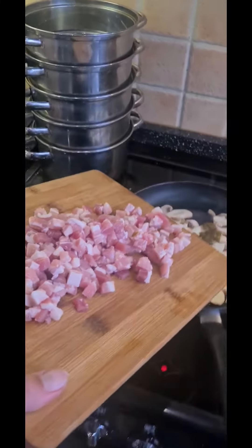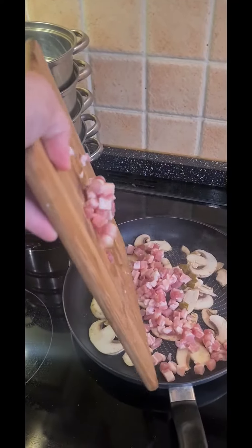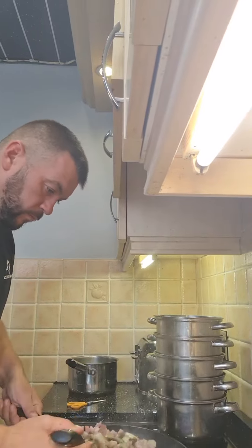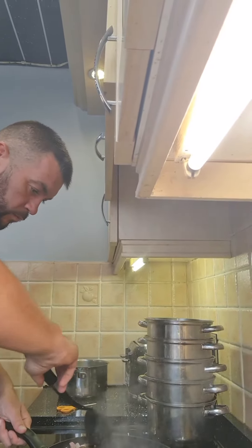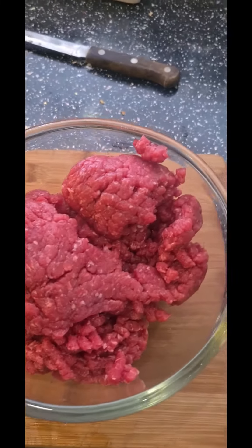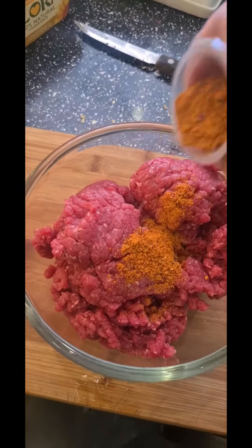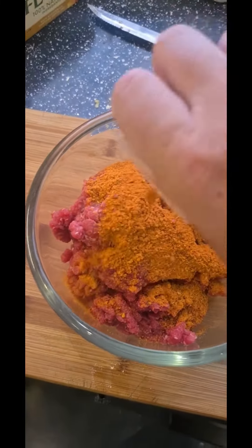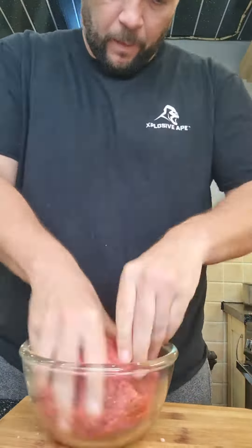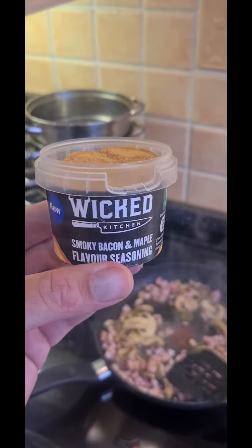I've got some nicely cooked bacon getting in there. Fresh minced beef from the butchers — look at the colour of that — and the spice mix going on it. Get your hands in there, get that mixed in. Smoky bacon and maple seasoning in there, put it in there.